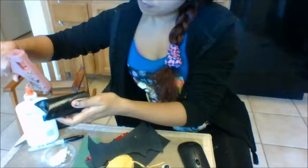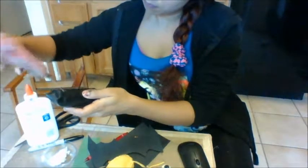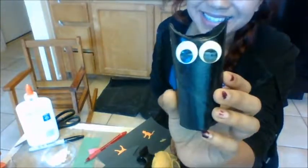Now we're going to glue on eyes. Two eyes.